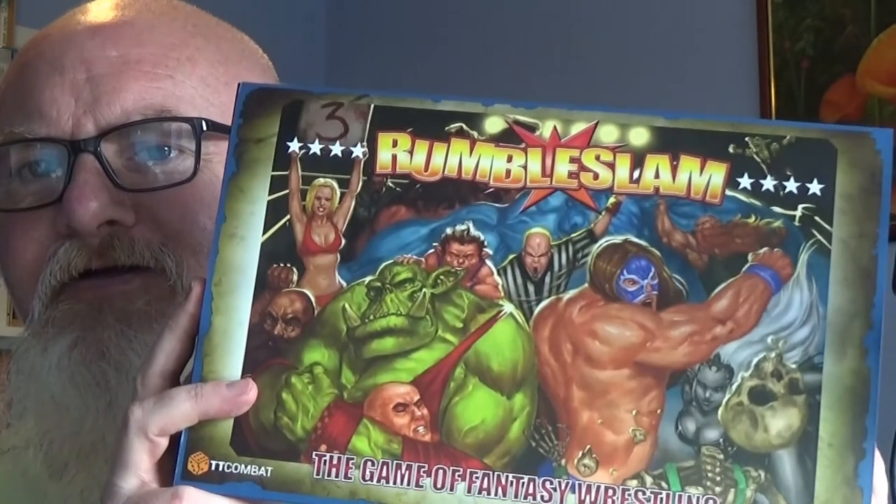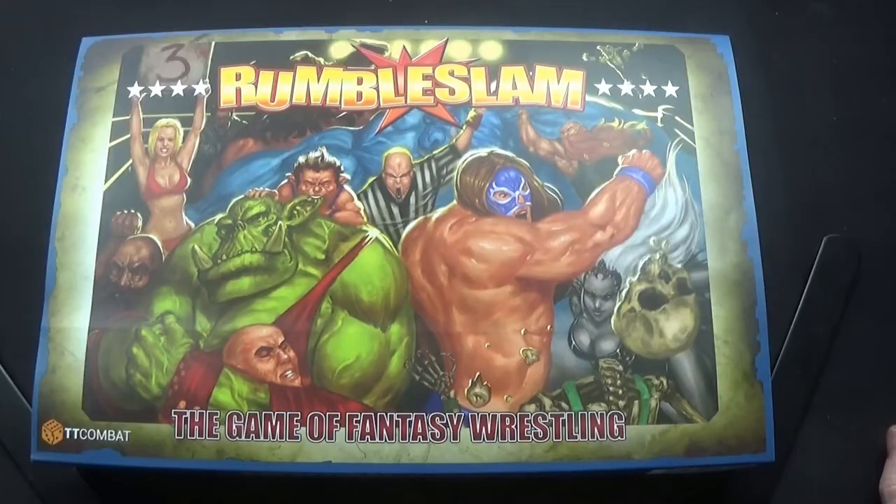Welcome back to the Spiders Web. In this video we're going to be doing an unboxing. This is a fun little game - I've seen gameplay videos of it and it does look fun. So in the red corner, it's Rumble Slam!